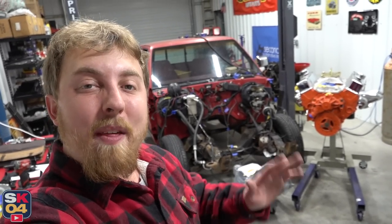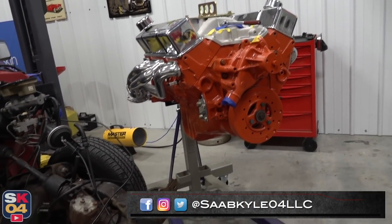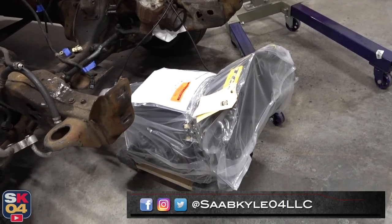Hey everyone, how's it going? Thanks so much for tuning in. In today's video, I'll be test fitting the new powertrain that I have for the 89 Chevrolet S10.